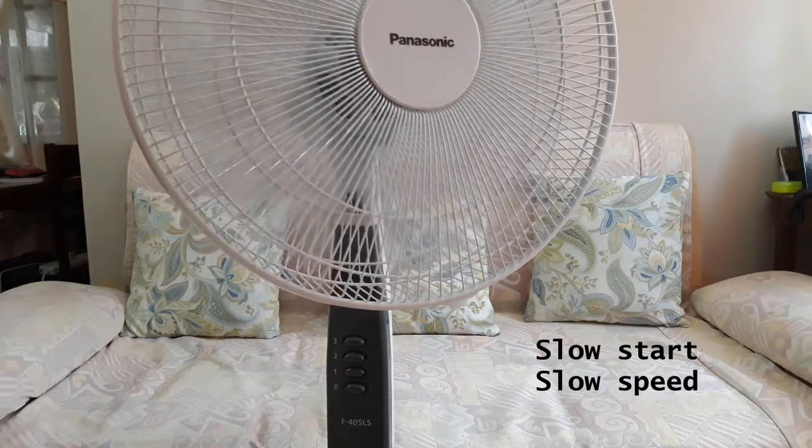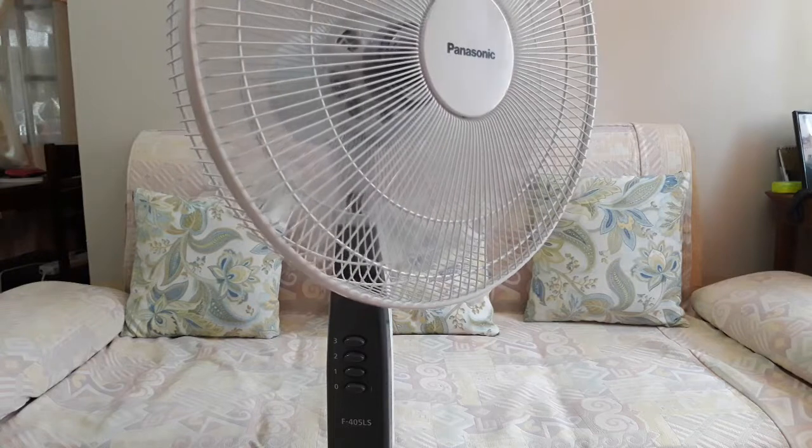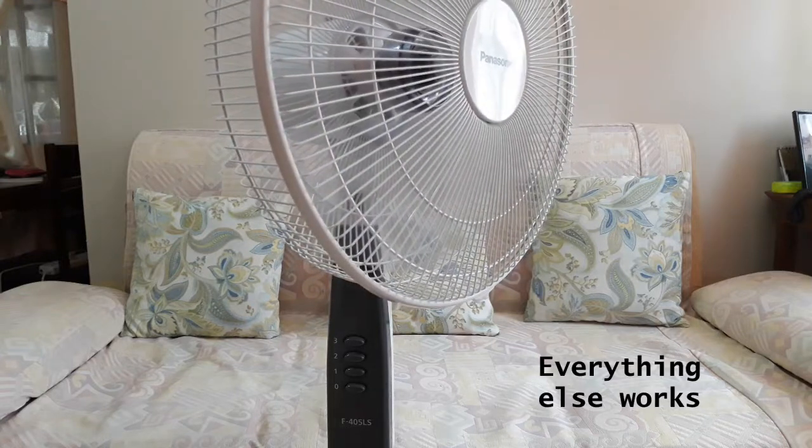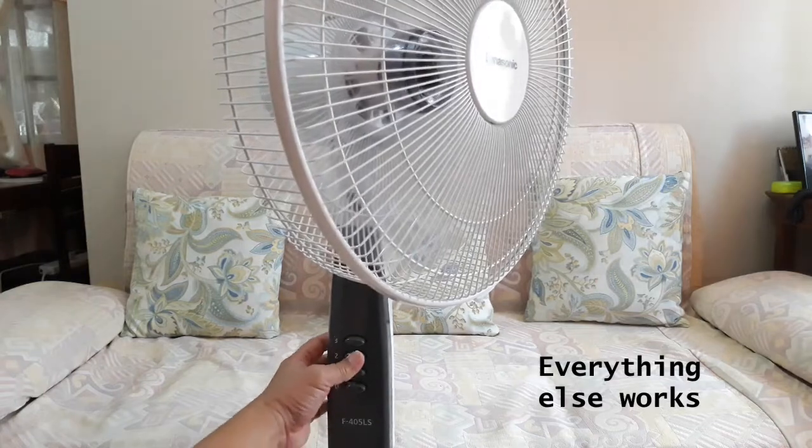I happened to have some tools so I managed to open it and to check the capacitor. It was already worn out. I ordered a replacement from Lazada which cost 50 pesos each.